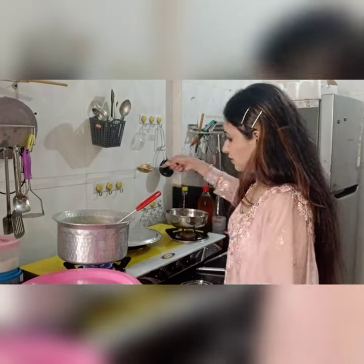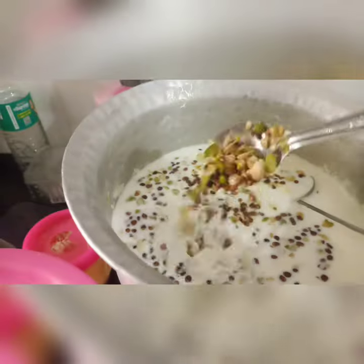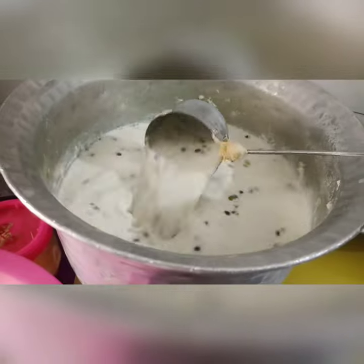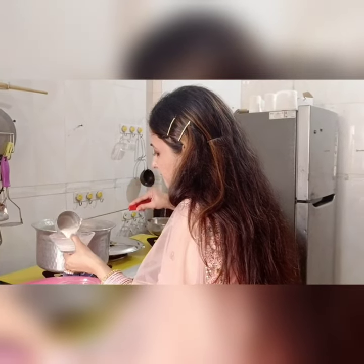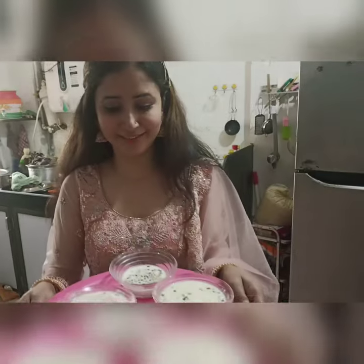Basically the nuts are inside my shir kurma now. Serve it in small cups. They are already ready — I want you to see this. Oh wow, this is a very big serving of shir kurma! I am going to give myself some — I am really impressed with how it turned out.